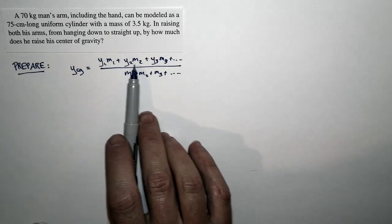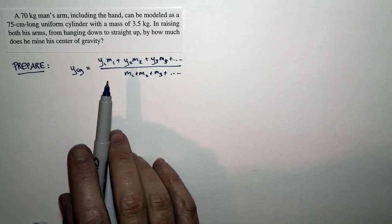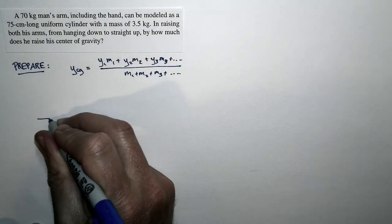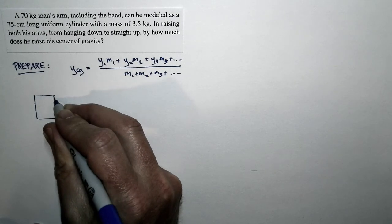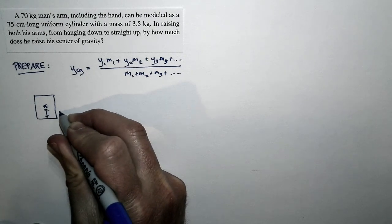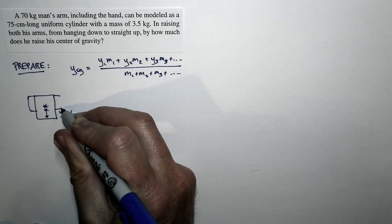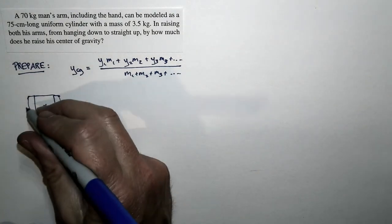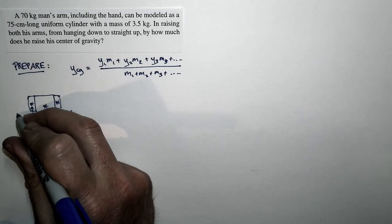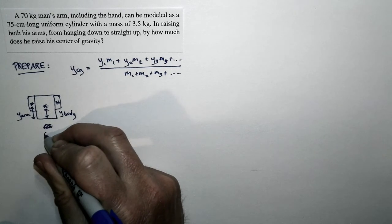We need to take a person's body and represent it as different pieces, all with known masses and known positions. We'll break the body into two pieces: one is the two arms, and two is everything else. I'll draw the body as a rectangle with a center of gravity at a height y_body above the ground, and the two arms as uniform cylinders on the sides, with their center of gravity at y_arm above the ground.